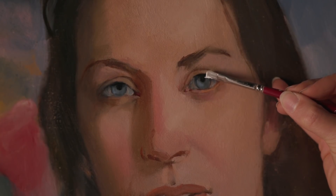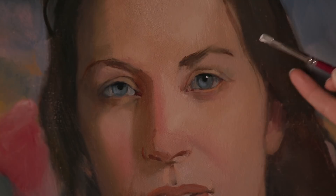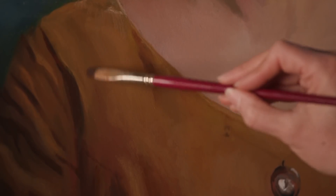For more techniques on how to take your portraits to the next level, check out my videos that cover the primary challenges in portraiture — eyes, nose, mouth, hair, clothing, and backgrounds — to take your portraits from good to great. I hope you'll join me.